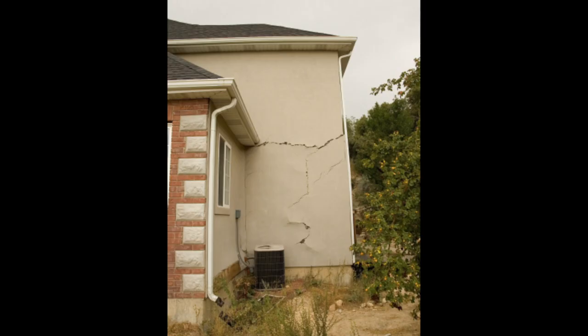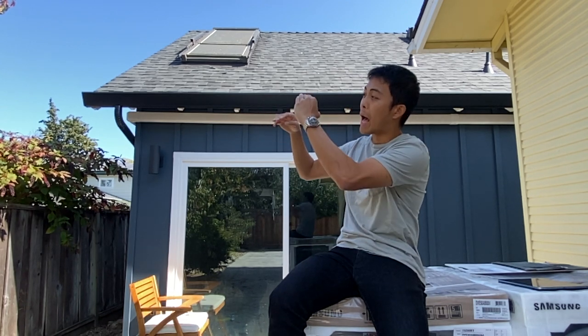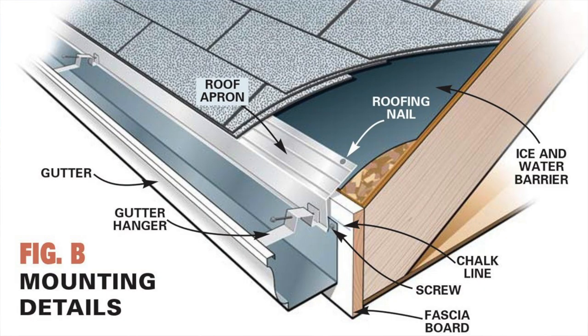So we first had to install the gutters — they're nailed down using a tab on the roof, and then the shingles go over them, so the gutters had to go in first.